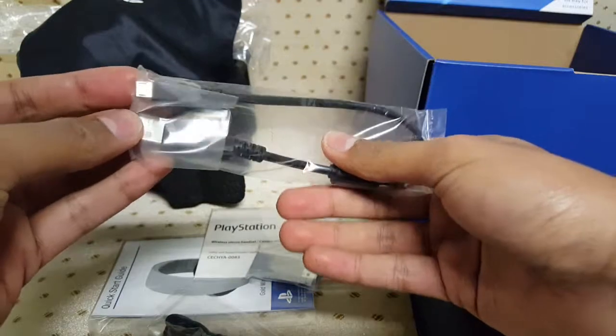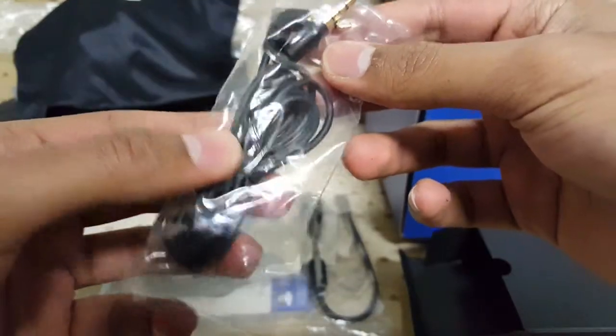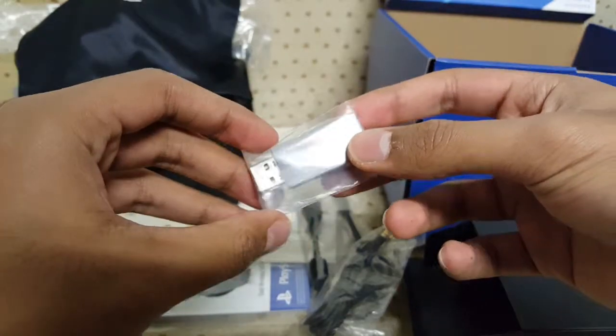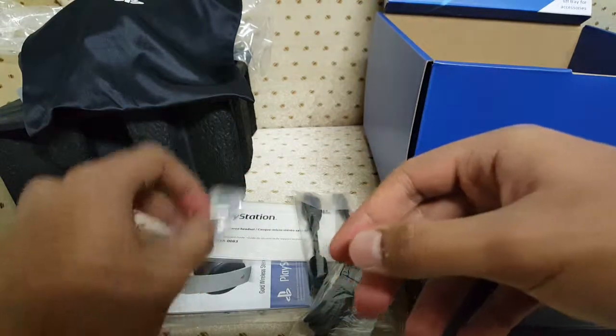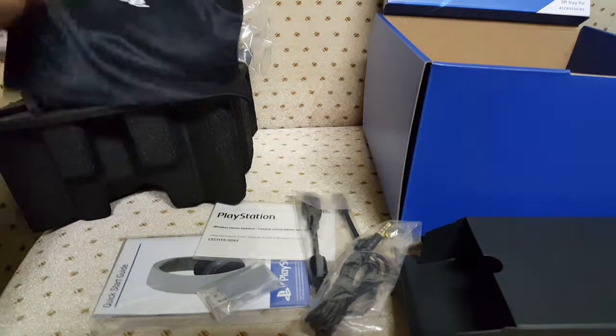You also get a charging cable — a micro USB cable — and a headphone jack cable. And this is the wireless USB receiver that plugs into your PlayStation 4. I also believe this works with the Xbox One, which would be great because I'm also using the regular Xbox One mic.